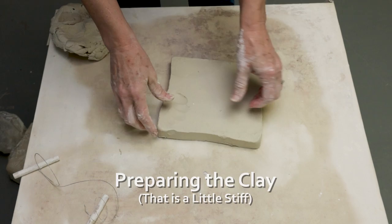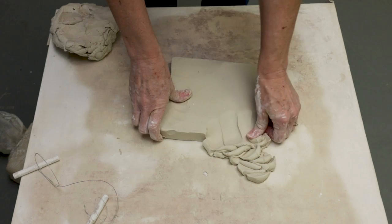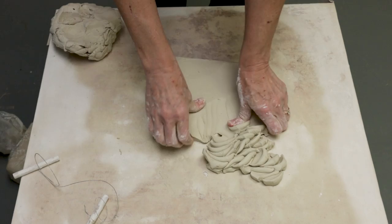The first thing I'm going to do to condition it — I don't want to break my wrist. I could start wedging it, but it'll just really hurt my wrist. So what I'm going to do is start using my thumb to pull it apart. This will loosen it up. It'll still be a little stiff, but it'll help to loosen it up a little bit.